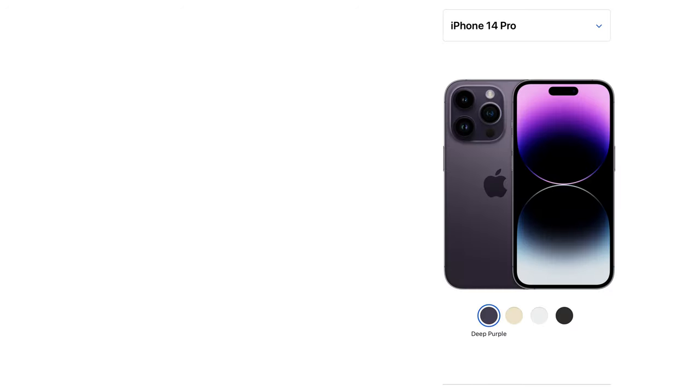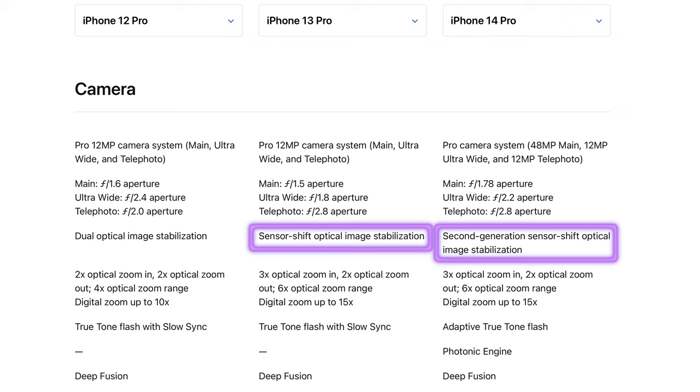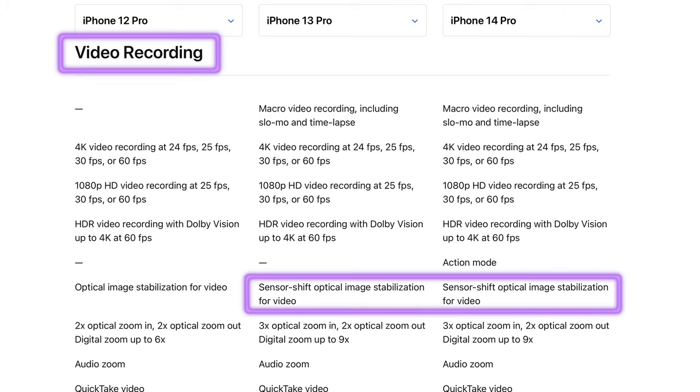Looking at Apple's website comparing the iPhone 14 Pro, 13 Pro, and 12 Pro: the 14 Pro features second generation sensor shift optical image stabilization, the 13 Pro has first generation, and the 12 Pro only had dual optical image stabilization. Curiously, under the video header the 14 Pro just says sensor shift OIS without 'second generation' — possibly a website error.